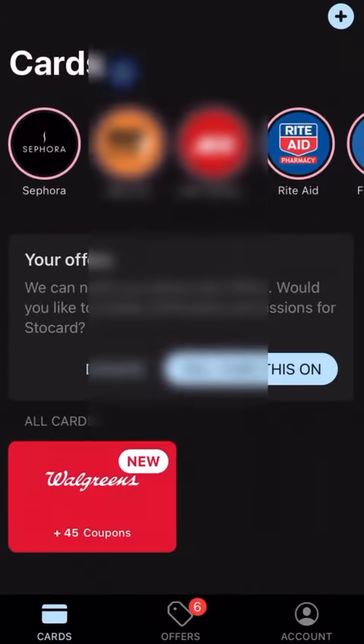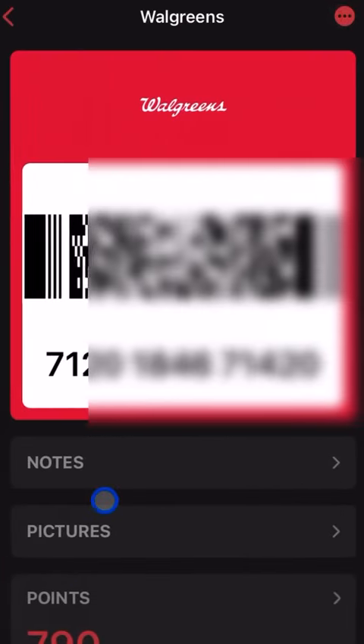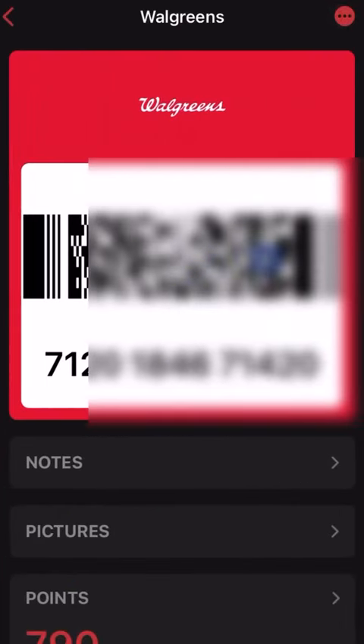All your cards load up at the bottom of the app. When you get to the store and you're about to check out, just tap on the Walgreens card and show it to the cashier. Sometimes they have a scanner ready, and you can scan it just like you would the physical card.